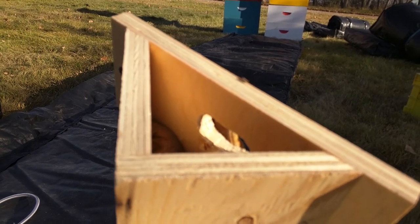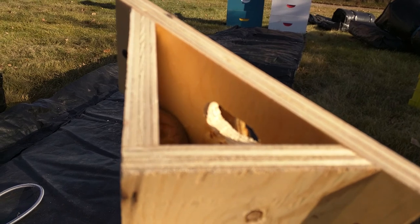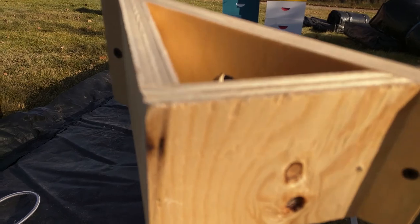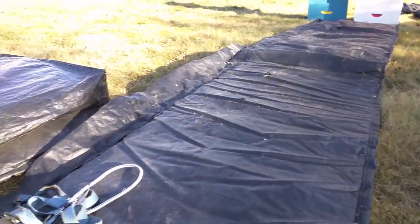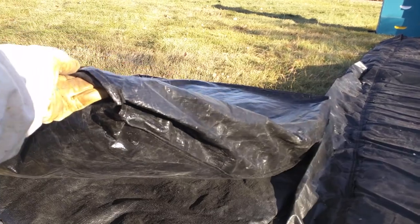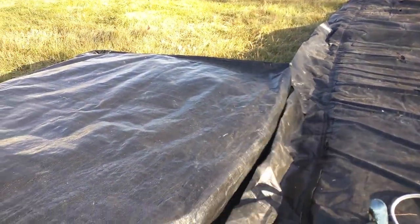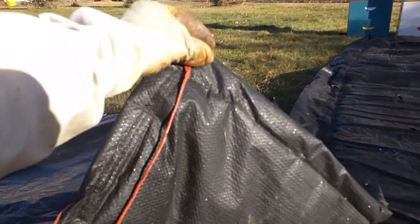The bees will be able to enter and exit at the top of the hive and at the bottom, and that ensures that there's good ventilation. After I've got that all secured around the hives with these little clasps in front, I will take the pillow top and set it on top and then tuck that in underneath the black wrap. The last layer is the actual top coat where this will be secured to the pallet that they're sitting on.